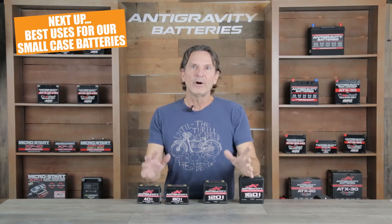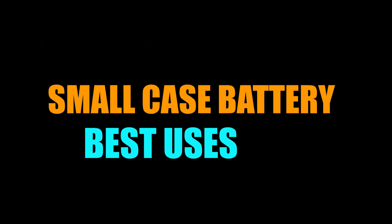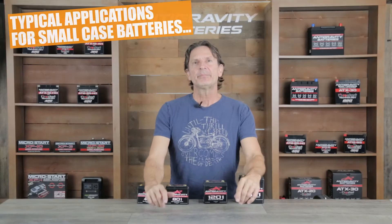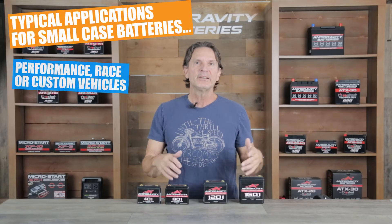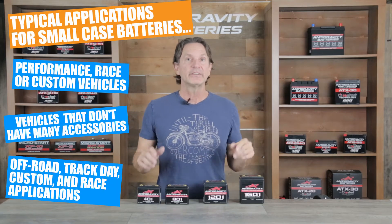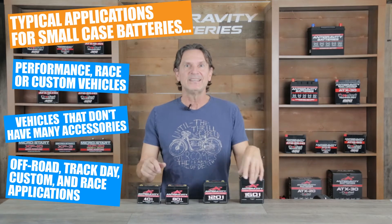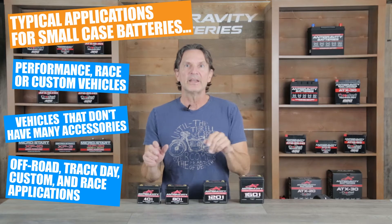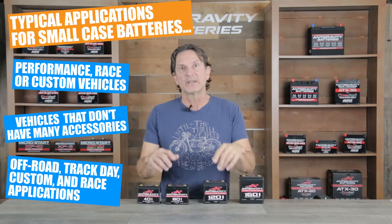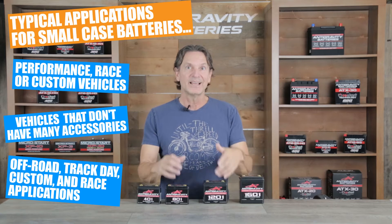Next, I'll go over the best uses of a small case battery and why they may not be the best choice for certain applications. The typical application for the small case battery is mainly in performance, race, or custom vehicles that don't have a lot of extra accessories that cause parasitic drains. For example, off-road bikes including motocross and enduro bikes, racing ATVs and UTVs without extra lighting or accessories, or track day and road racing bikes are great applications for the small case batteries. They are also used in many custom bike builds due to their compact size and high power.